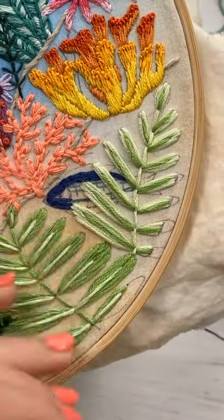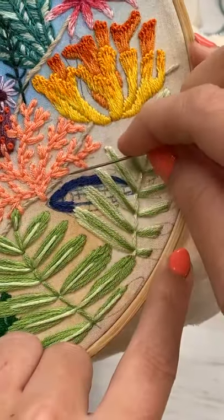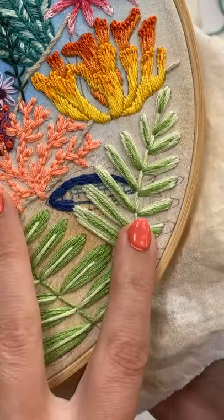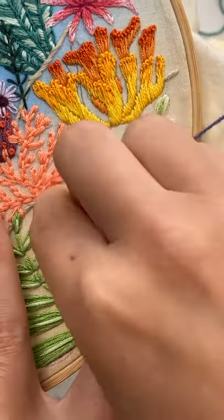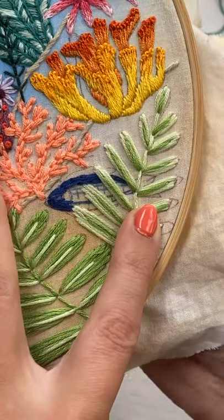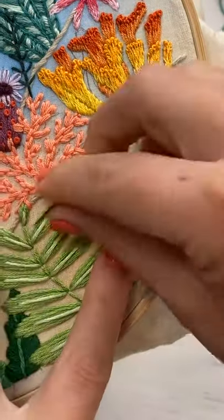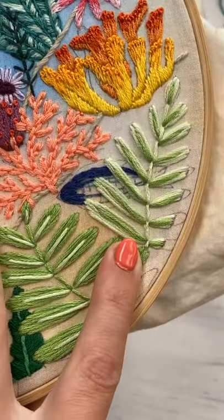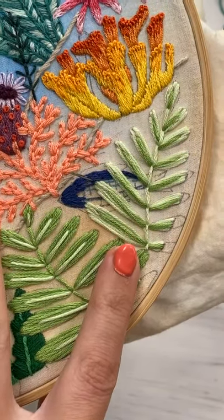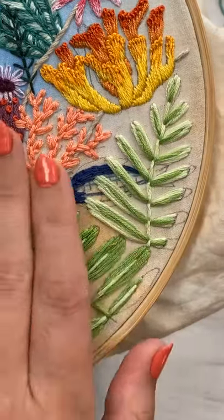Obviously you can do a stripey fish with the same technique — you could do this satin split stitch all the way through for the whole fish and then go back later after you're finished and do the stripes like I had initially planned. You could just do those with straight stitches or a little chain stitch for each one. You could do a Nemo fish if you wanted — the clownfish — with orange, black, and white stripes. I always forget what those are called.